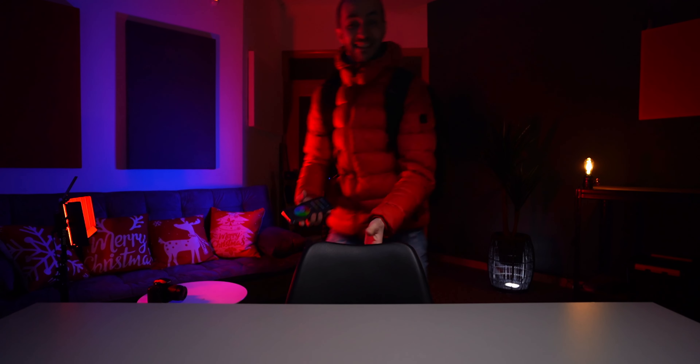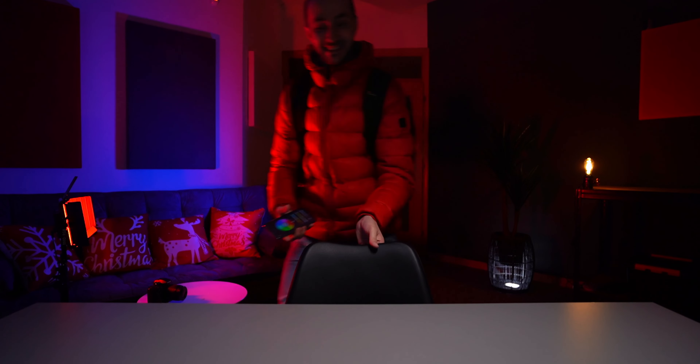So how do you like these lights? You know they can do much more than you see right now.